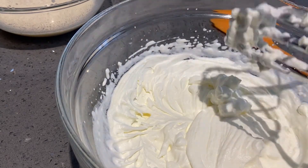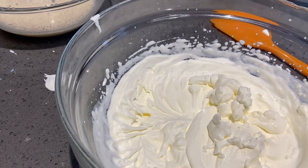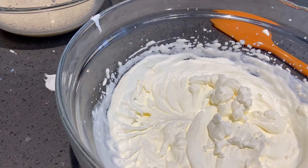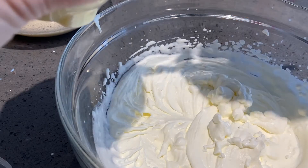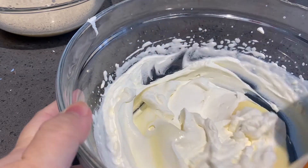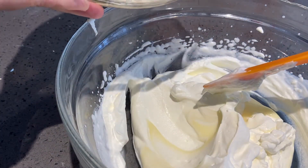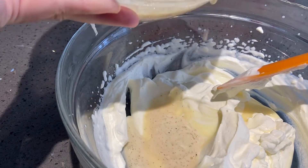Now that the whipped cream is ready, I want to make sure we don't waste it. We are going to add some sweetened condensed milk because I don't think it'll be sweet enough, then fold that in and also fold in the eggnog mixture — a bit at a time, because who knows, it might get too liquidy.